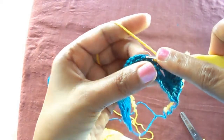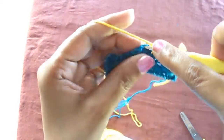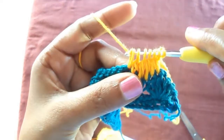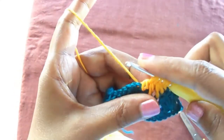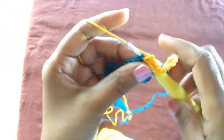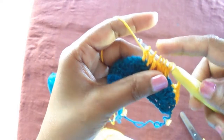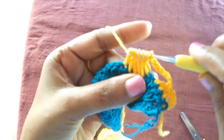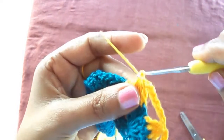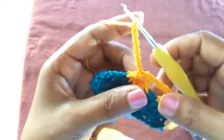Yarn over, insert, and leave the loop. Yarn over the first two chains. Now we have seven loops together on our hook — join all the seven loops together. It makes a cluster, and then seven chains again.